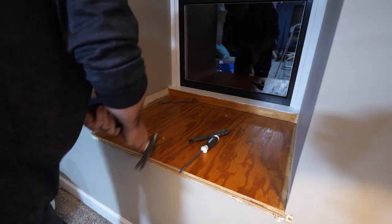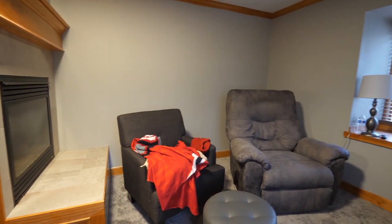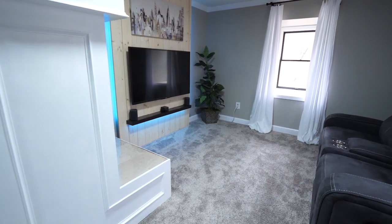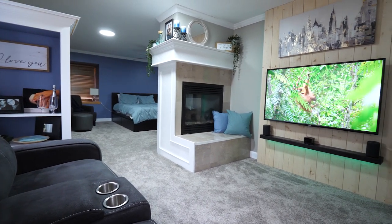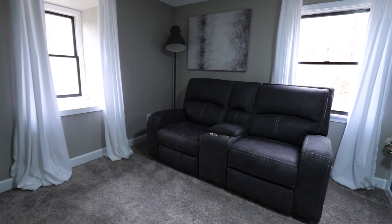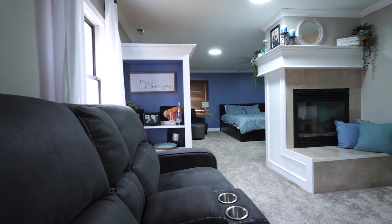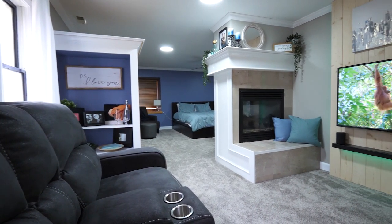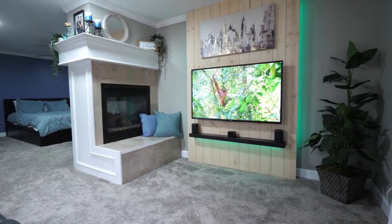Rob also tore out the trim on the window and replaced it with a new top, leveled with shims — it looks a lot nicer now. After adding furniture and more artwork, the space was complete. He still plans to add a wine fridge to the bottom of the bookcase, but for now the space is beautiful — a great place for him and his wife to enjoy a movie, sip some wine, and pretend they don't have kids for a night.